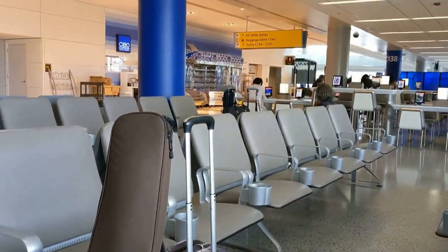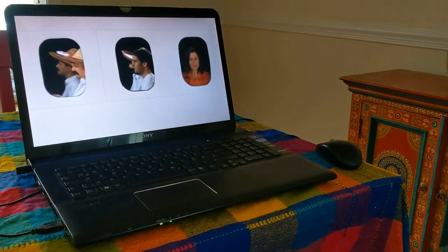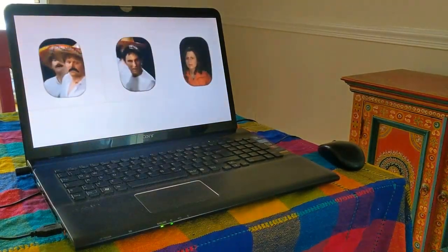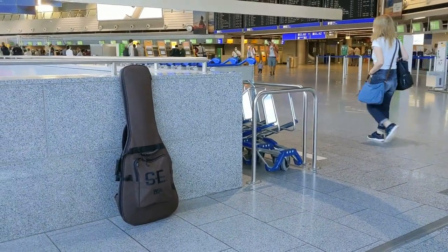Traveling with your instrument can be stressful. We've probably all watched the video 'United Breaks Guitars' and don't want our guitars broken by any airline. So here is a short guide for traveling with a guitar based on my experience.